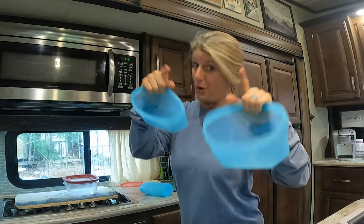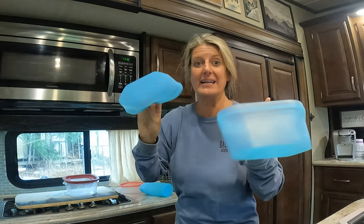Let me know what you think about these silicone storage containers — I love these. I'm not sponsored. I will put a link in the description box below so you can go check them out; it's an affiliate link for Amazon. Till next time, like and subscribe.